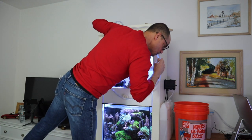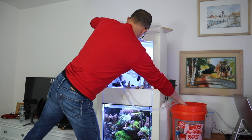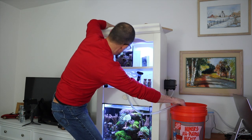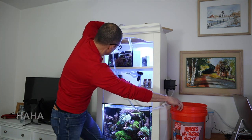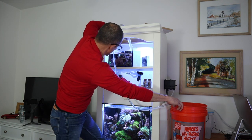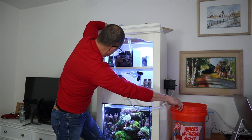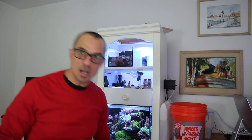The siphon starts — no detritus, just water today. I'll show you what it looks like when you go below the coral level. This is going to be a 50% water change — I'll stop it there and show you what that looks like.